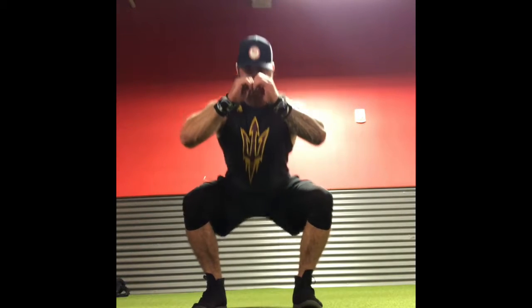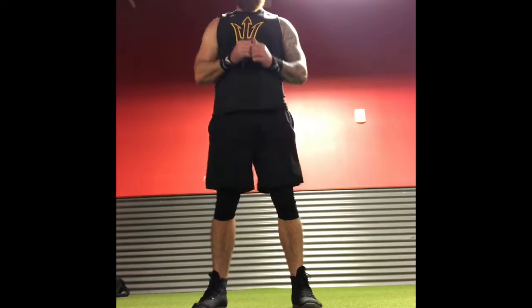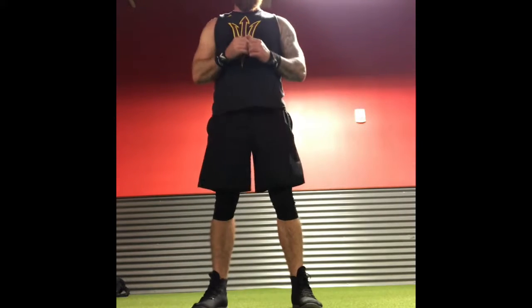This video is reviewing both the bodyweight squat and the goblet dumbbell squat. The goblet dumbbell squat is included more for visual purposes, so we'll explain what we're trying to achieve with the squat.